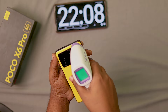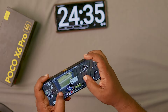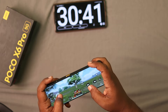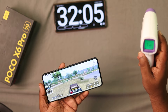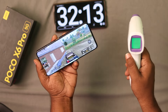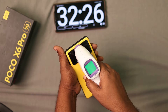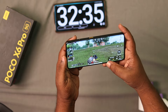After gaming for about 30 minutes, the maximum temperature recorded is 40.8 degrees. It then reaches 41.8 degrees, and the maximum goes up to 42 degrees. We are playing with graphics set to max.